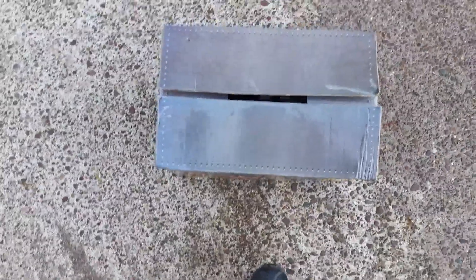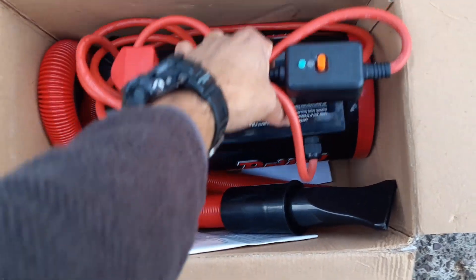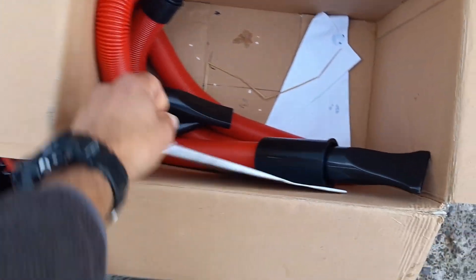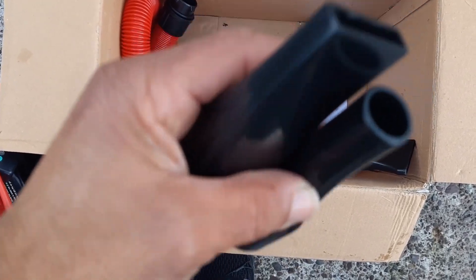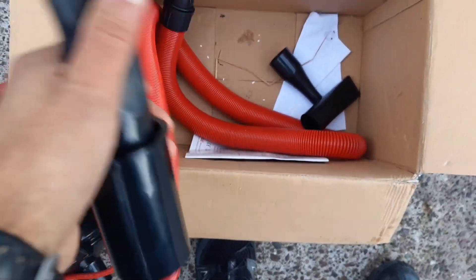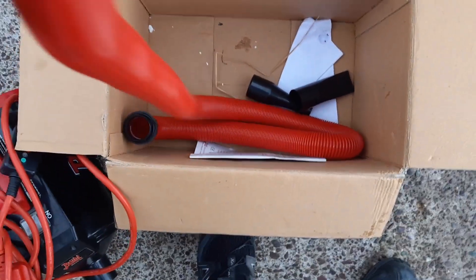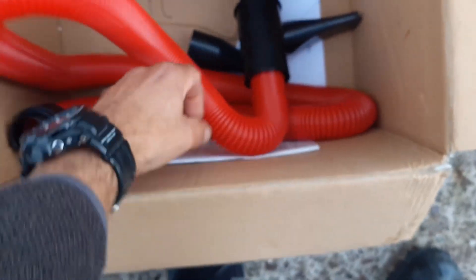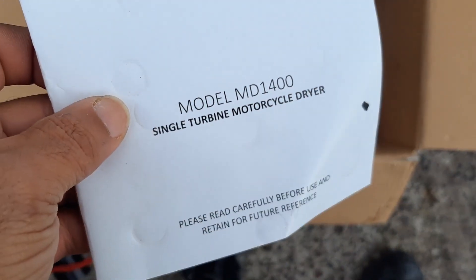So let's see what's in the box. The box comes with the tool itself, which has a two-meter lead so you can plug it into the mains. It comes with three adapters for airflow — one is already installed. One is small round, another is medium flat, and then the larger flat one which is installed here. There's also a hose, about a meter long, but it's a coil hose and once you turn it on it expands to about three meters. It comes with a manual as well. The model is the MED 1400 single turbine motorcycle dryer.